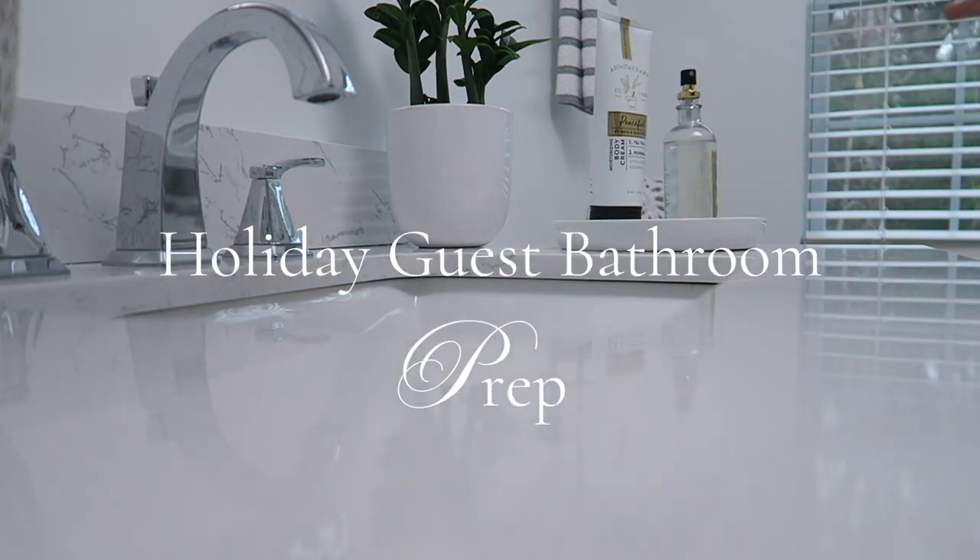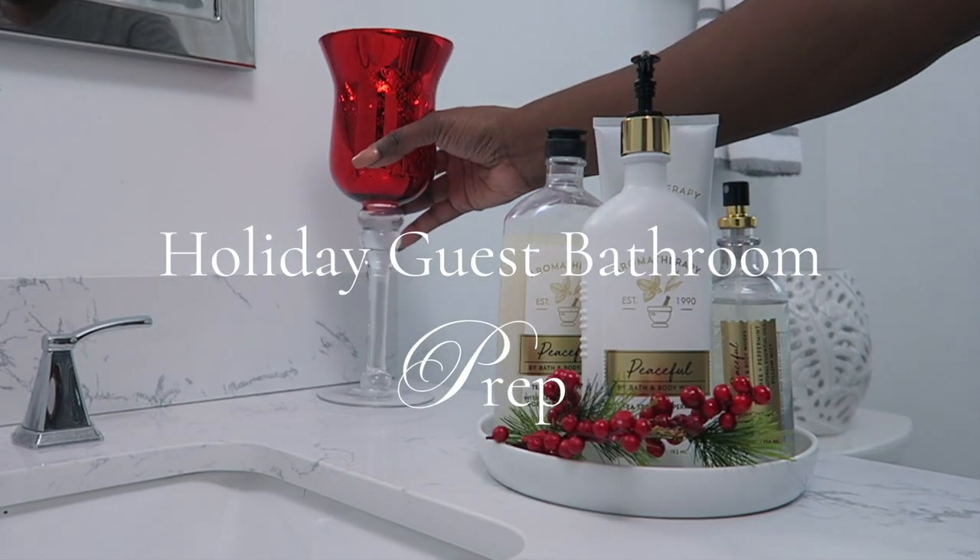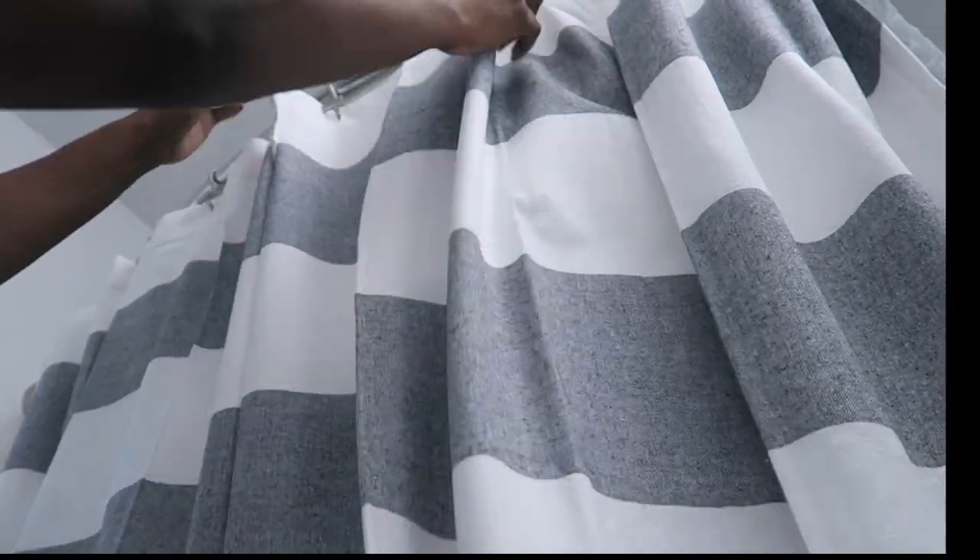Hi friends. I hope you all are doing great. It's me Nikki here to take you on the journey of getting my guest bathroom ready for Christmas. So let's get started.